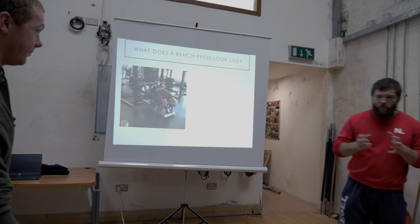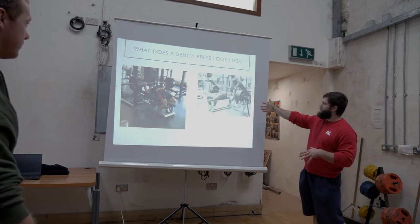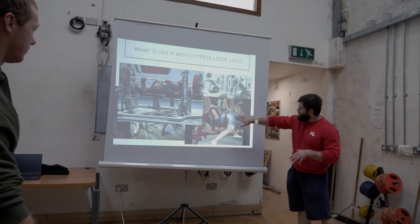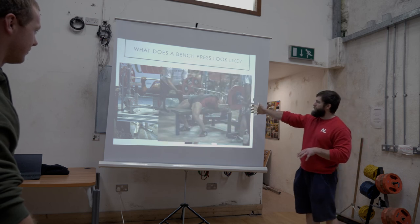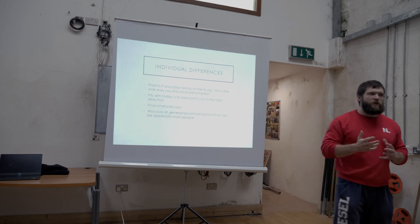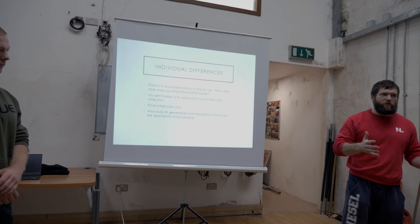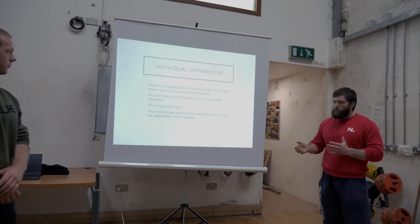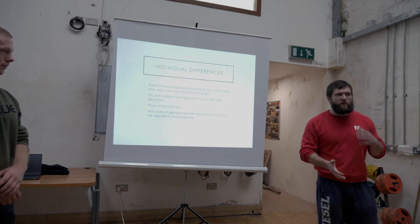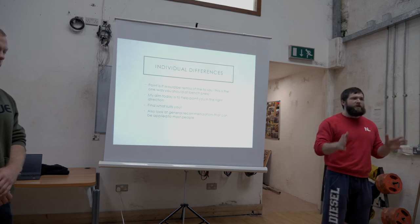What does a bench press look like? Is it something like this? Or more like this, which is probably more old school? Jen Thompson? Ellis McLean? The point is there's not one way to bench press. Depending on your structure, what suits you, your strengths and weaknesses, your setup is going to look completely different to the person beside you. We'd be remiss to say there's one way to bench press, but if we can find what works best for you, you should be well on your way.